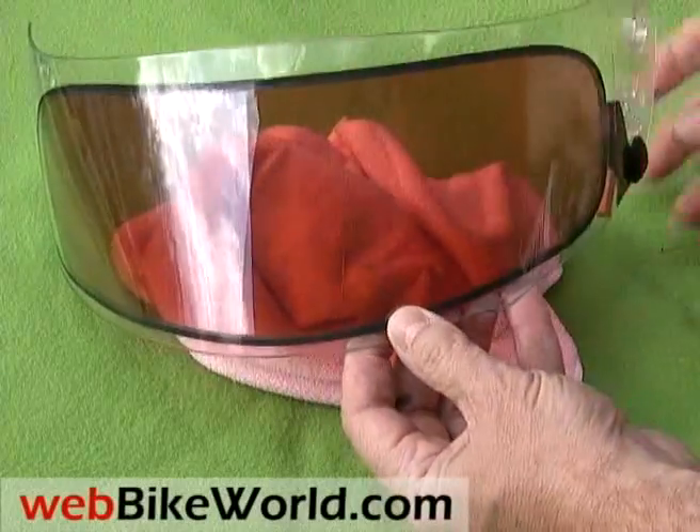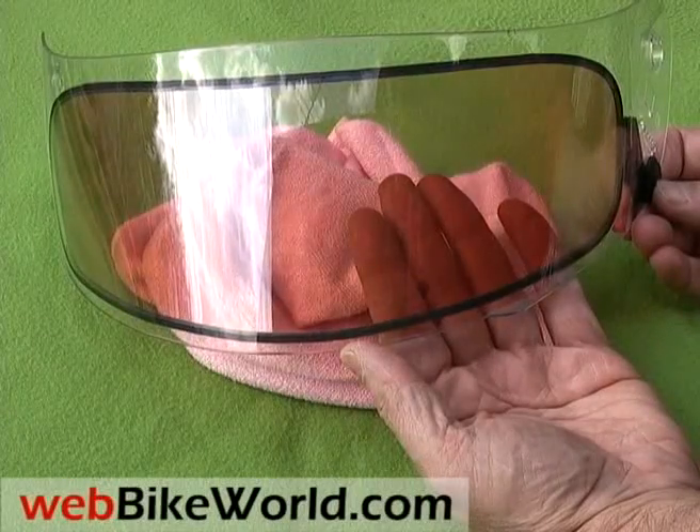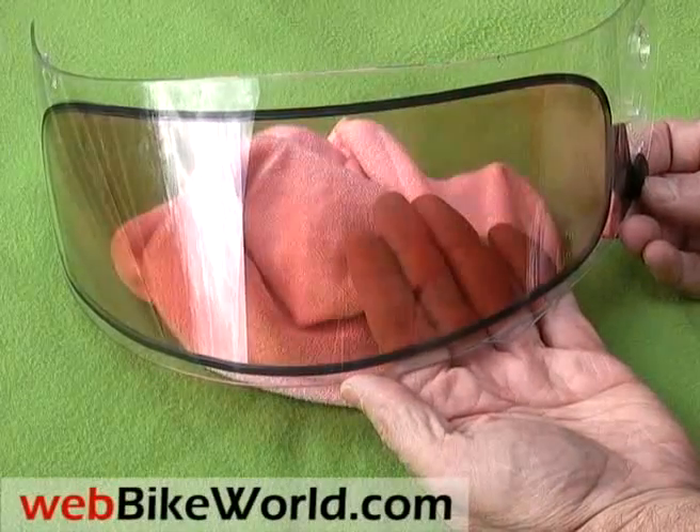We're not exactly sure how the e-tint technology works, but it's incorporated into an insert that's attached to the inside of the visor, applied much like a Fog City insert.